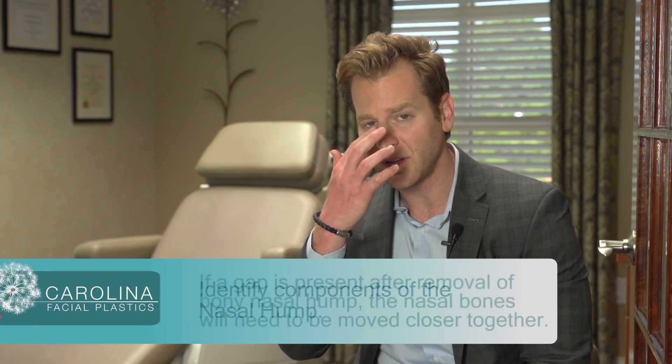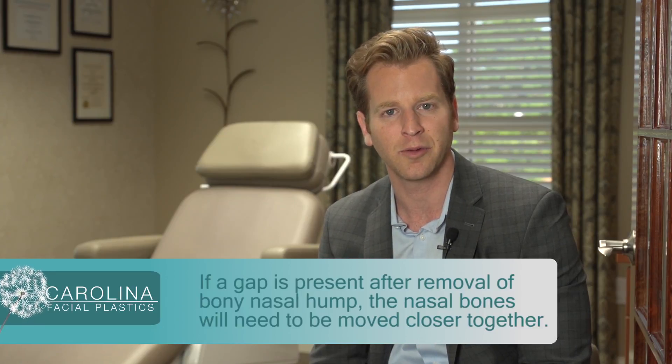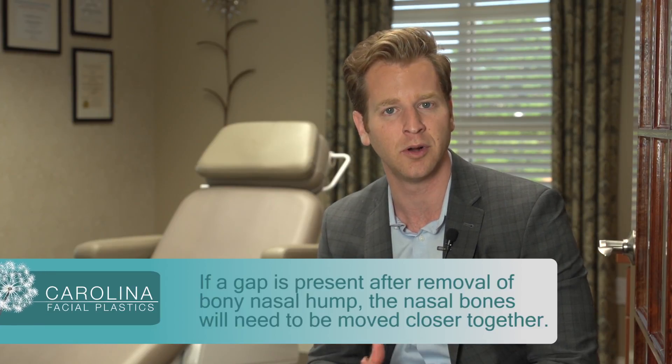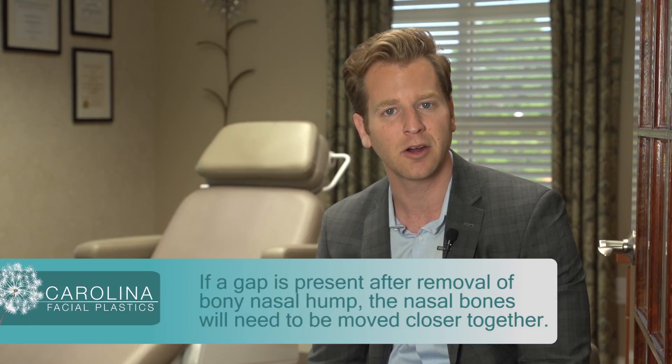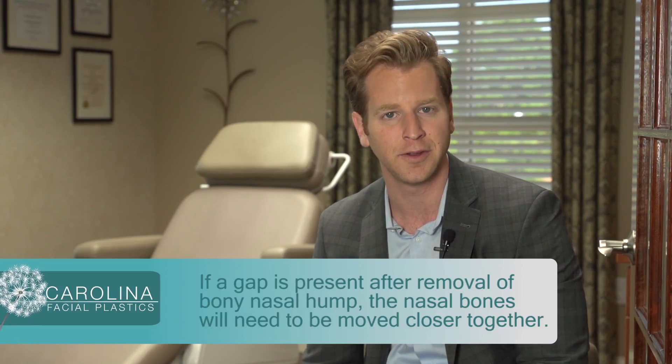Some things we'll look at after the hump is removed: if the hump was in the bony region and we had to take a large part of the hump out in that region, there could be a gap or space between the bones. If that occurs, we actually have to move the nasal bones closer together to fill in that gap.